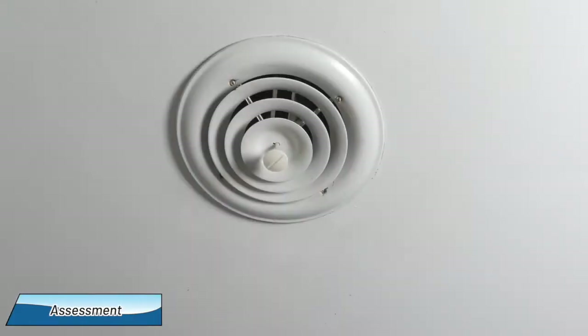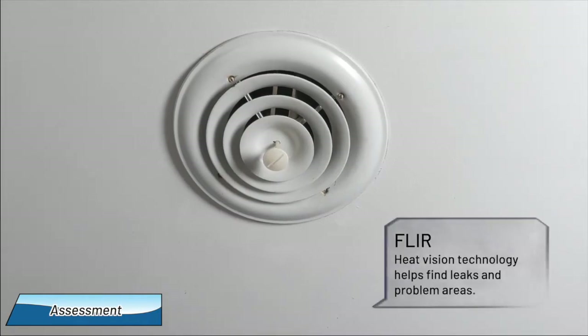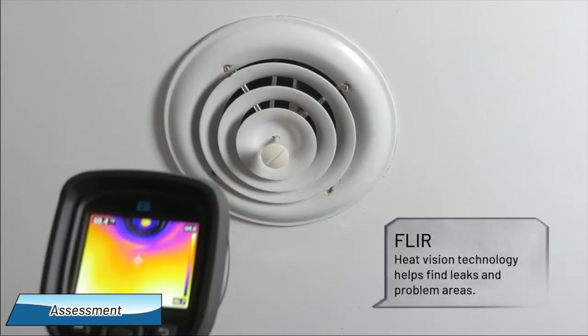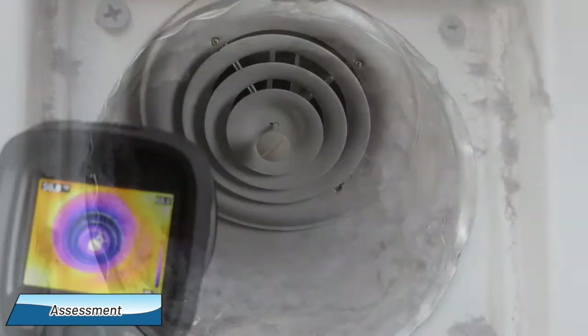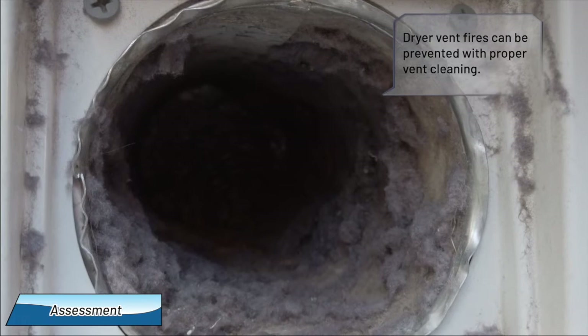During the assessment, we'll also look at your ductwork and installation using FLIR heat vision technology and point out leaks or problem areas. We'll also look at the condition of your dryer vent in case it needs cleaning.